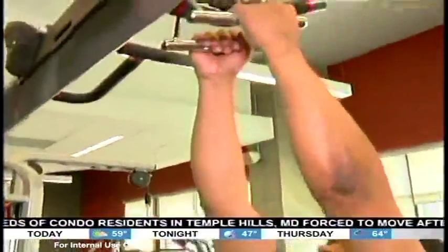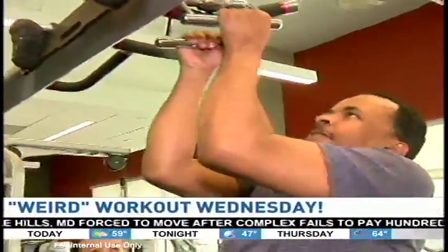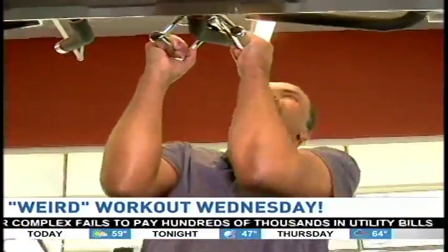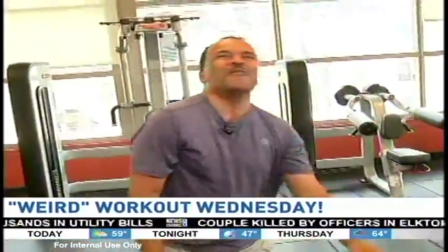So if I fall, you're going to catch me? Yes. There you go. A couple more. Can you do one more? Really hard. Got it.